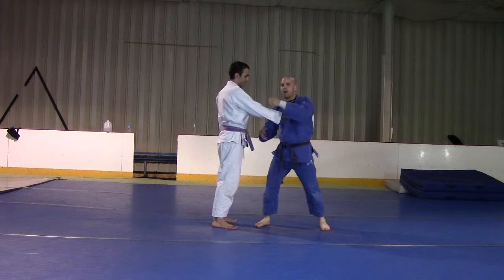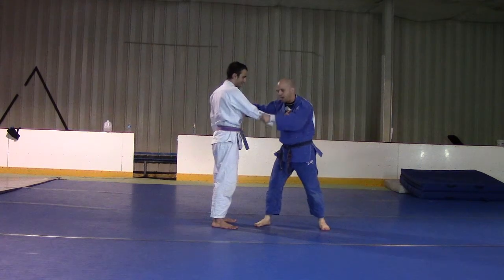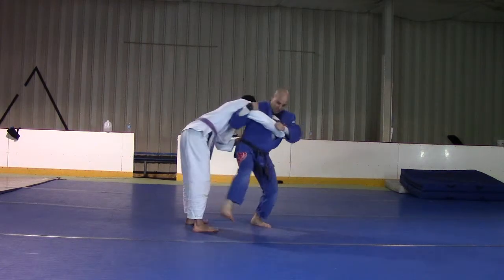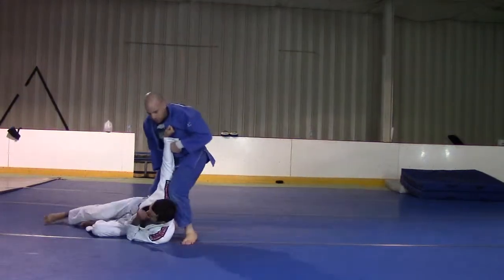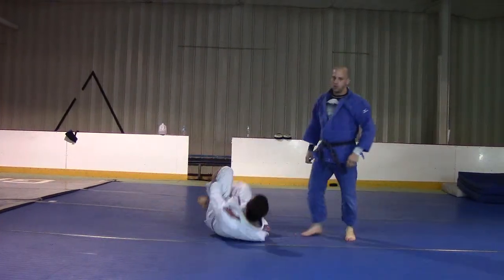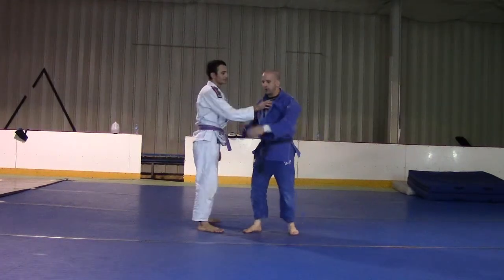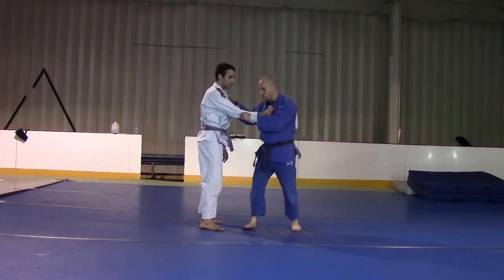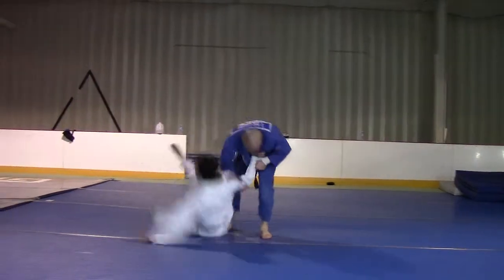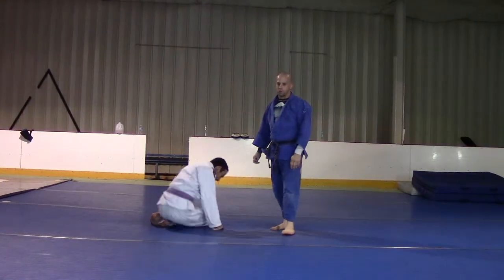For grips, they really don't matter — a hundred different ways to do this. For practice, just grab a lapel, pull and enter real fast, show the Seoi Nage, finish with Osoto Gari. Great position to go to the ground. Watch the reaction and then the angle — I change the throw. Seoi Nage, then Osoto Gari. Changing that angle 90 degrees is great for Osoto Gari.